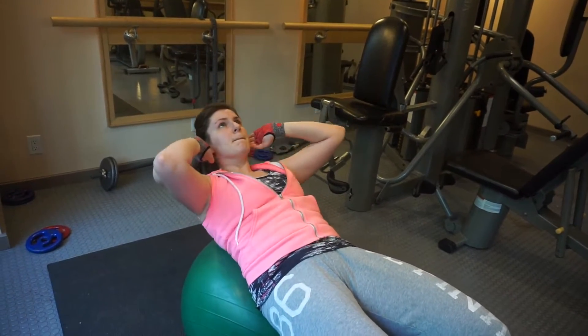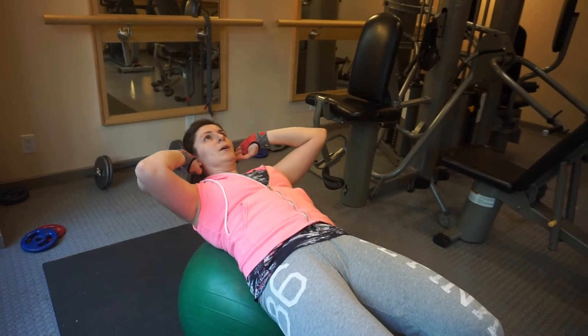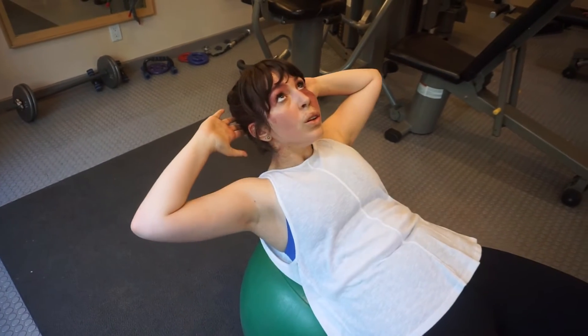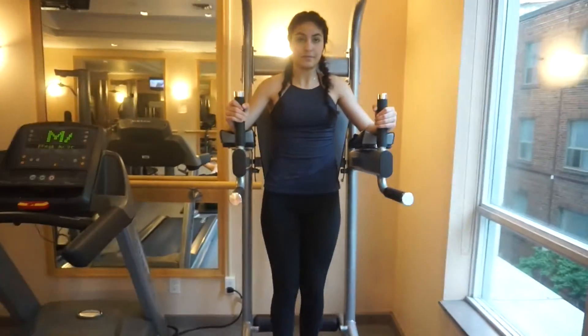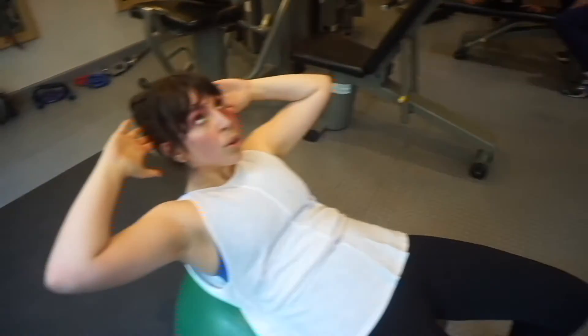You're doing 20 reps. For the ab portion, you want to do each exercise three times. Remember, you're doing 10 reps on the hanging exercise and 20 reps on the ball.